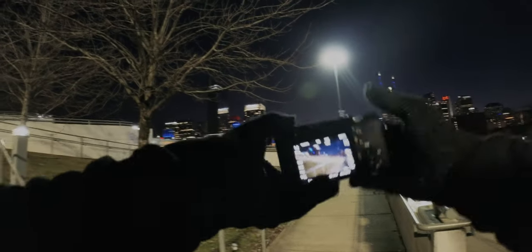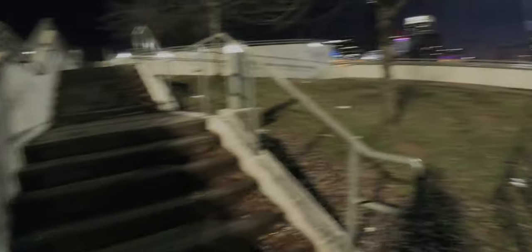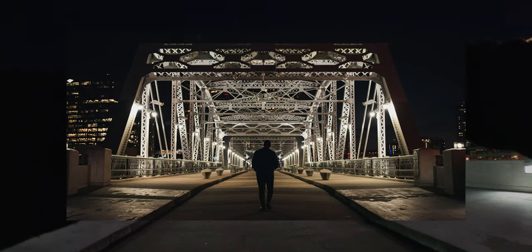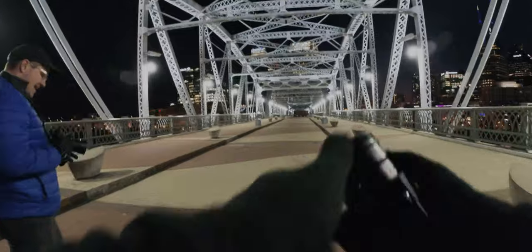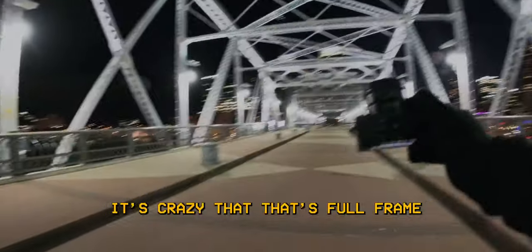I love the sound of this shutter. It's just a nice little shagunk. I want to see what this looks like — keep walking, I want to get you in the frame. F2.5 is such a weird wide open F-stop. I wonder why they chose that. I like how small it is though. It's crazy that that's full frame.